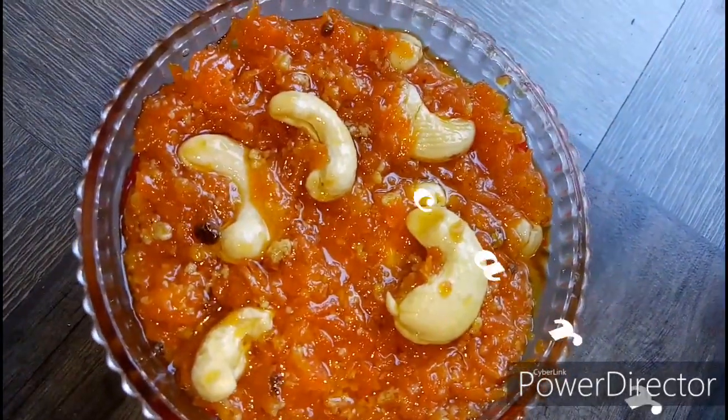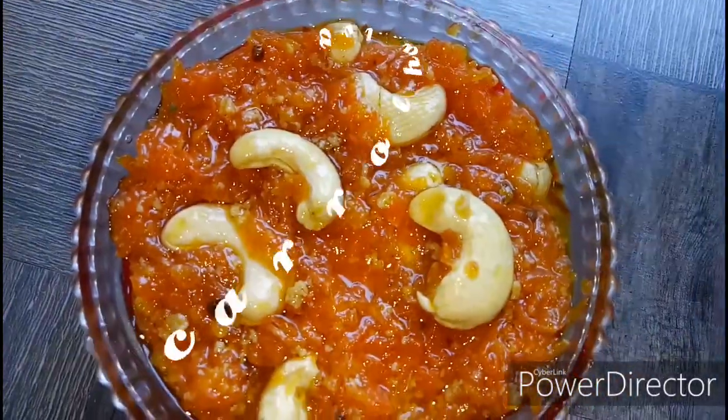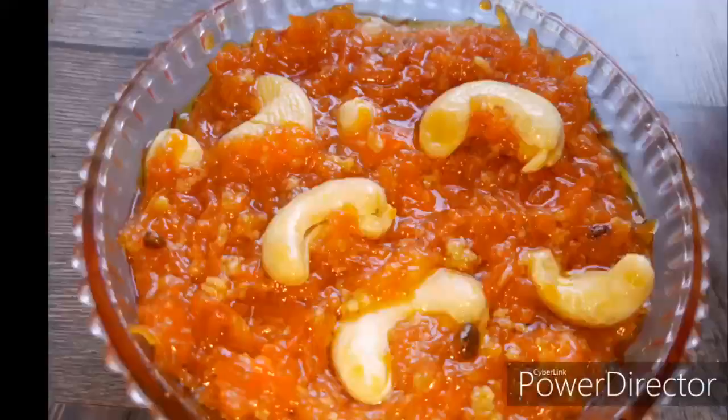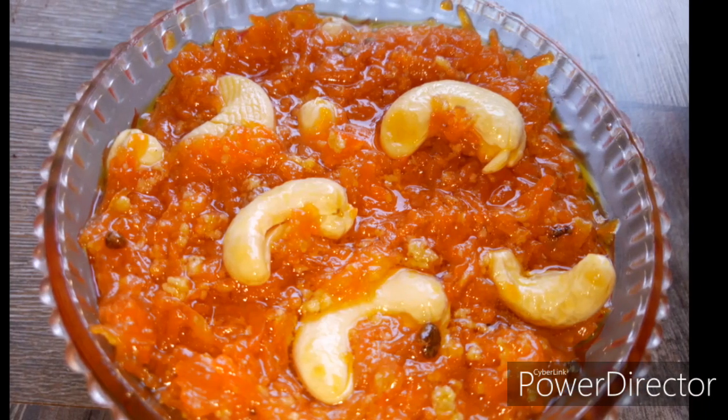Hello friends, I am here with a carrot halvah. It's very sweet. It's a sweet recipe for our guests.